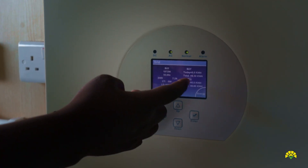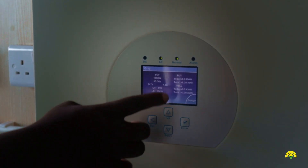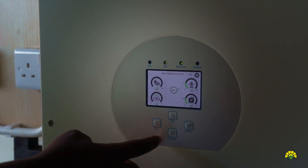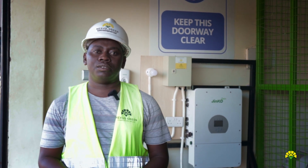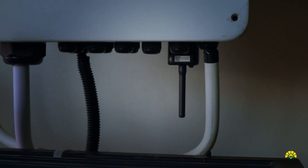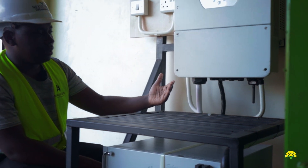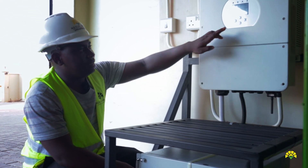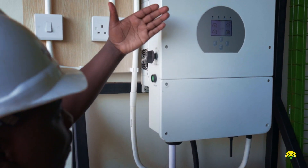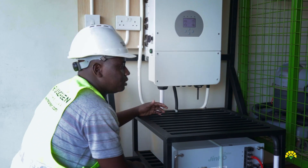You can also know how much you are drawing from the utility and how much you are spending on utility consumption. It can also be monitored online either on a smartphone, tablet, Android or iOS. This is a WiFi dongle — it links the device to the internet so that we are able to pick data from the inverter screen to the cloud and monitor everything on our phones and computers.